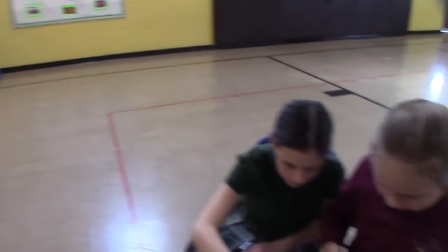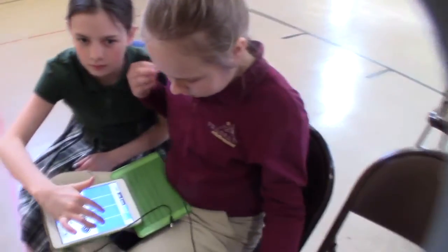Hello everyone. Here we are. The third week. Let's see what they're doing now.